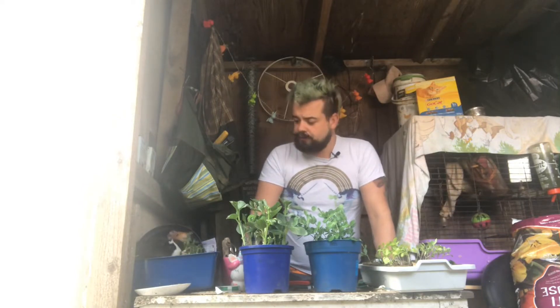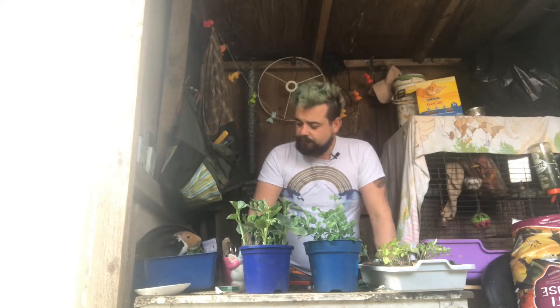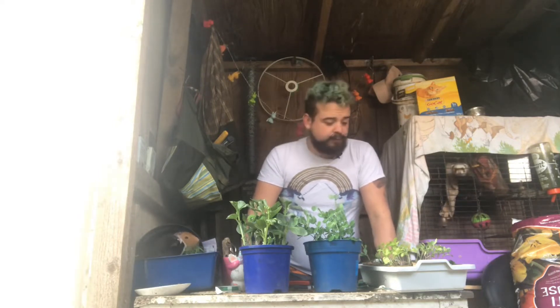I just gave the kids some dandelions that I picked up from the woods. You're going to town on those, aren't you? They're great for getting rid of dandelions. Yes, you're enjoying those.